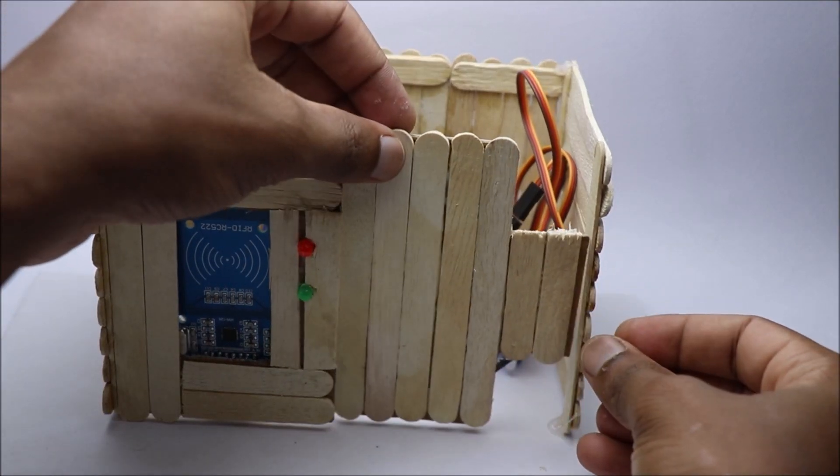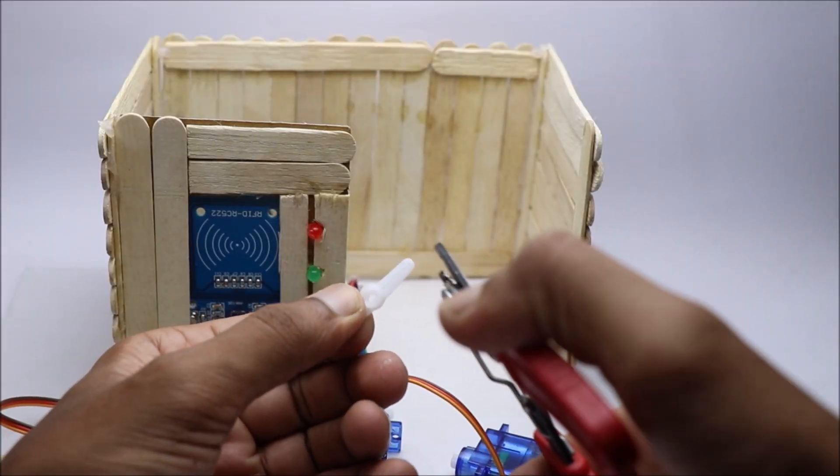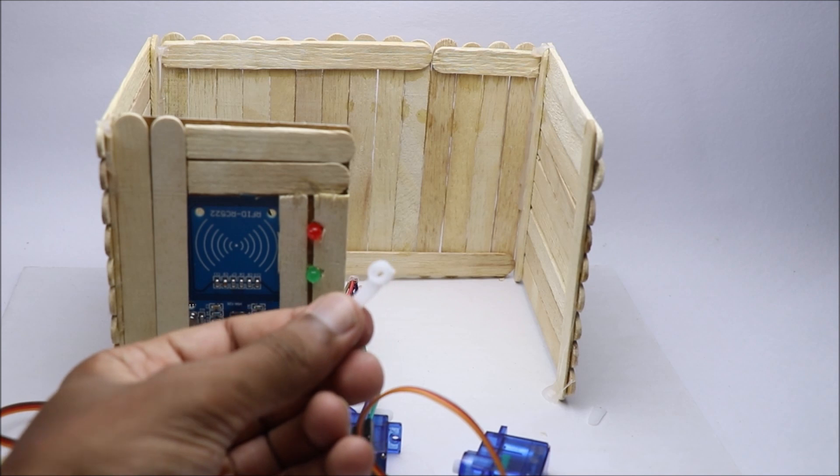To make the door movement as smooth as possible, I adapted using this design. If you have an additional length servo horn, cut it as shown in this video.